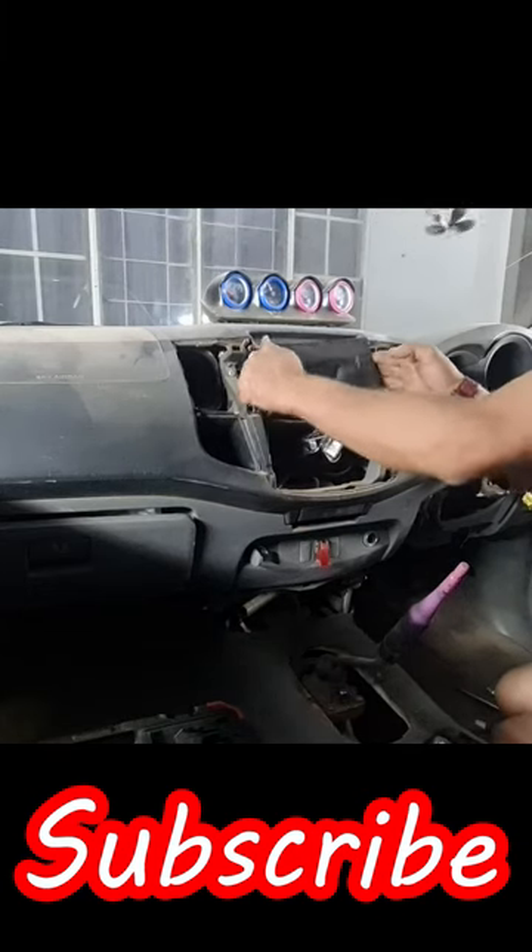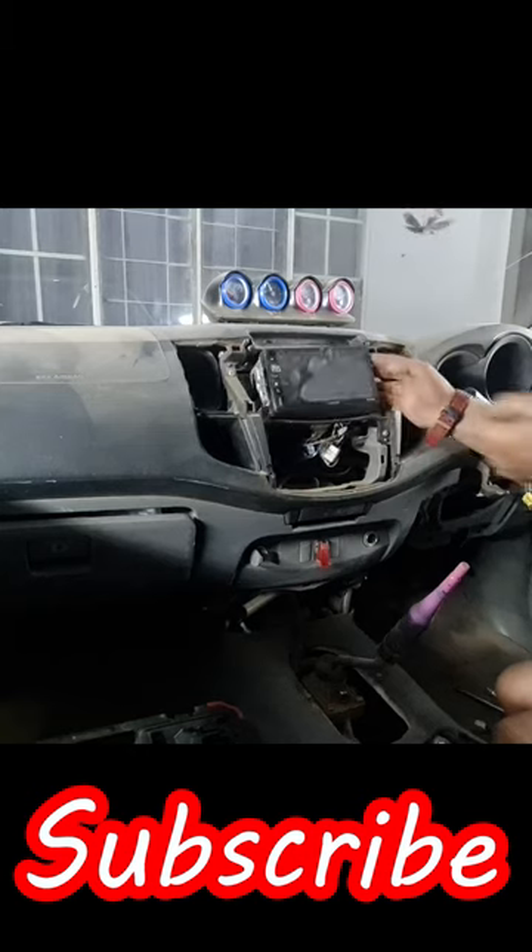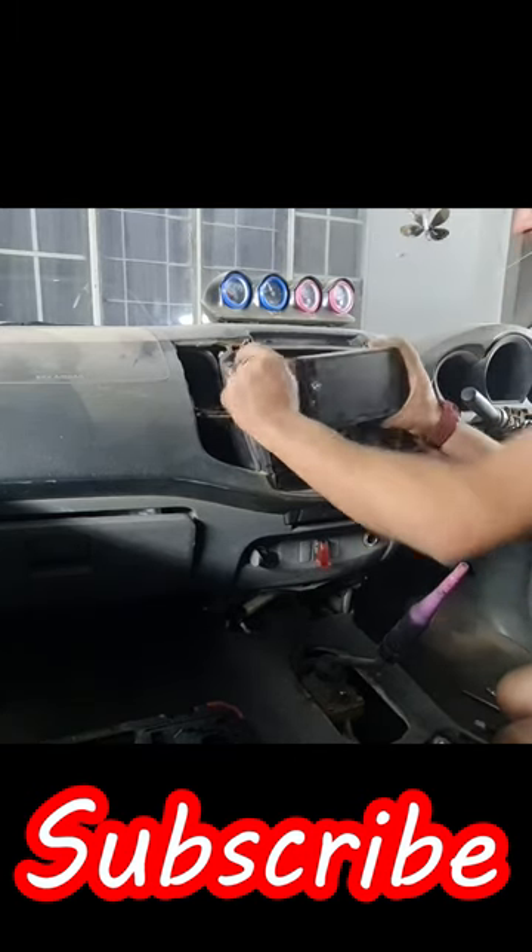That one is loose as well, so I can just pull it out. Okay, and there it's out.